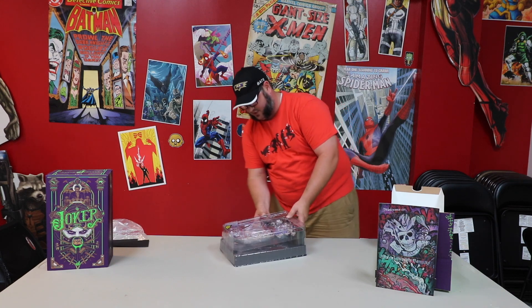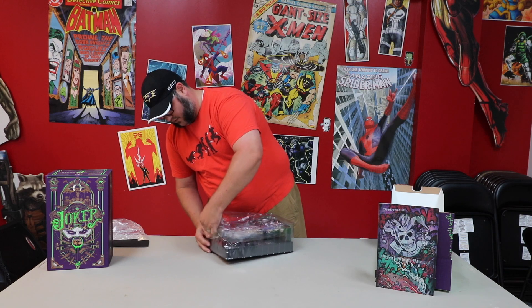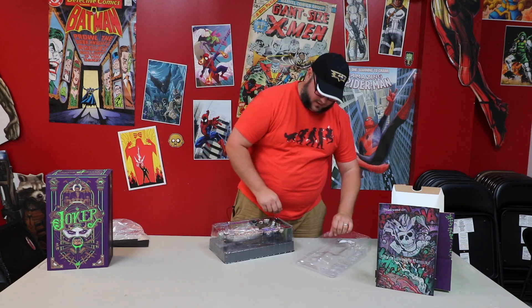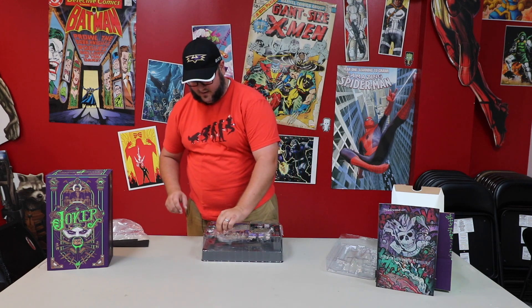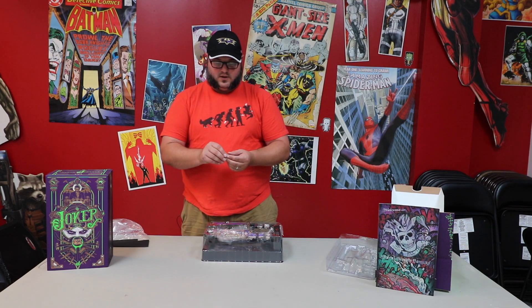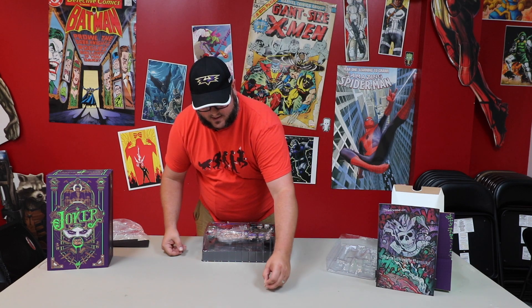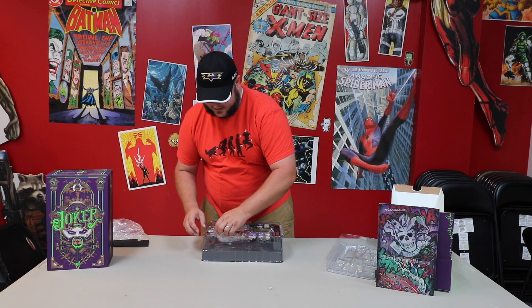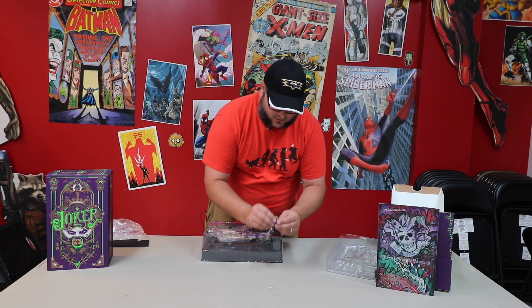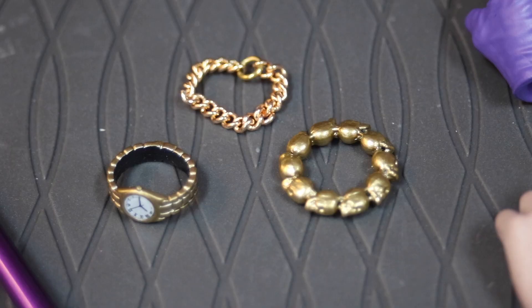This is the Jared Leto version of the Joker. Critically, he wasn't everybody's favorite, but it was a small piece of what I think he could do. I think given time he might surprise us — time will tell. He's got a couple of bracelets, just kind of a gold rope, some gold skulls, a gold watch, so many accessories, and necklaces for days.